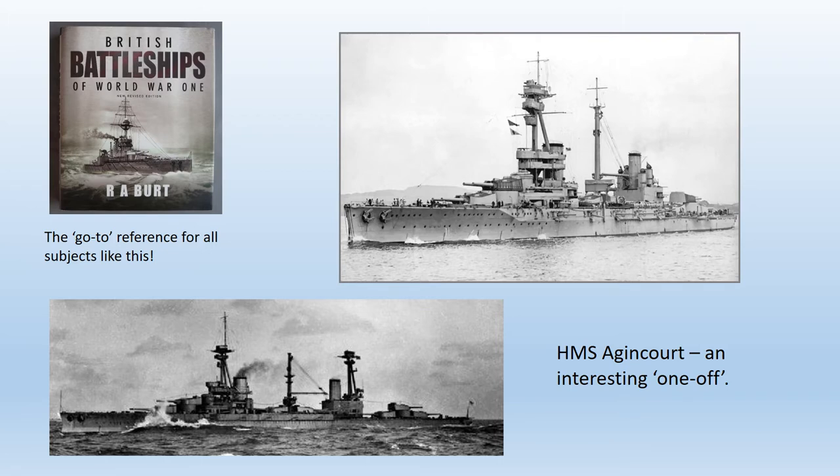Agincourt already had a bit of history even before she entered service. She was built at Armstrong's on order from Brazil, who were unable to pay, so she was then sold to Turkey and finally was appropriated for the Royal Navy in 1914. As completed, she was the longest battleship in the world, carried the greatest number of heavy guns in the largest number of turrets, and also had the heaviest secondary armament. This came at a cost though, her armour being thinner than any other battleship in the fleet. Even today, controversy persists about how useful a unit she actually was. Nevertheless, her uniqueness is always going to appeal to ship modelers.